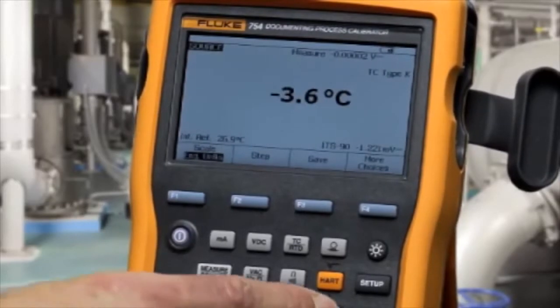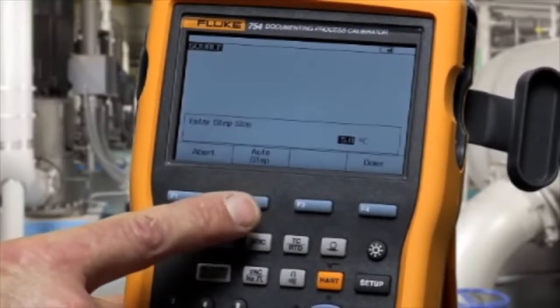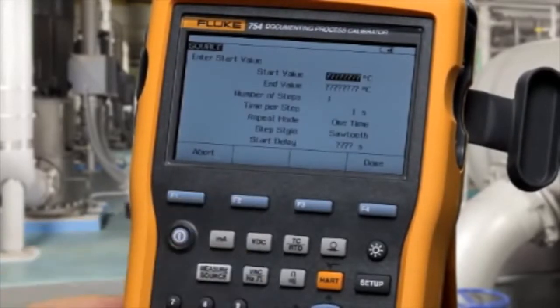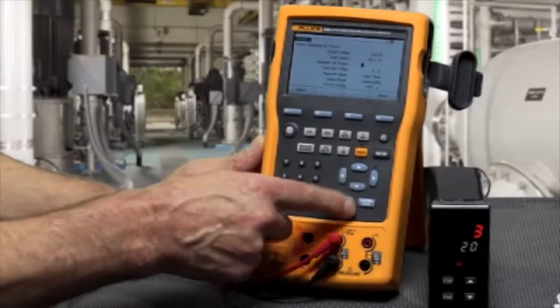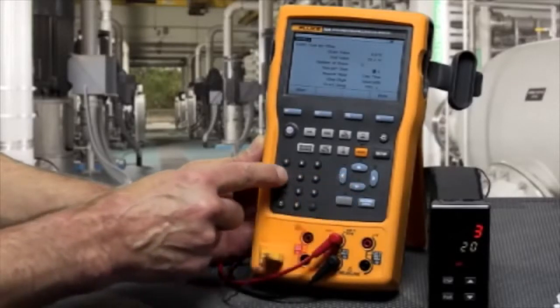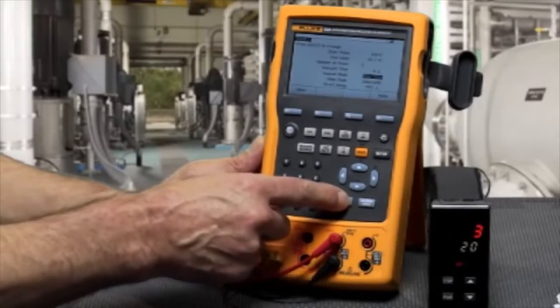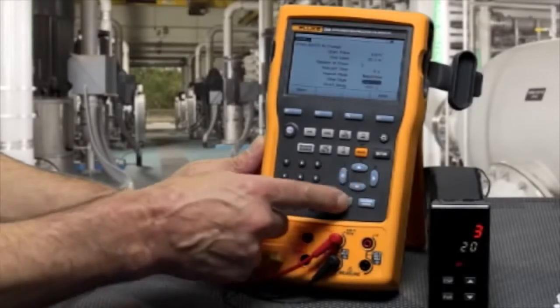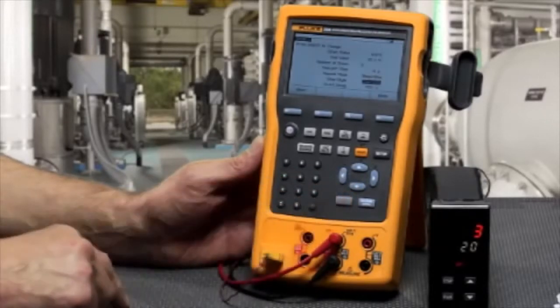To auto-step the output, select step and then auto-step. Type in the starting value, the ending value, the time per step in seconds, the number of steps, and whether you want it to be repeating or a one-time test. Then select your step style.